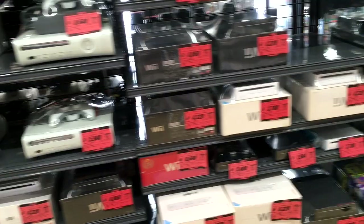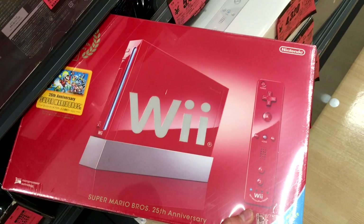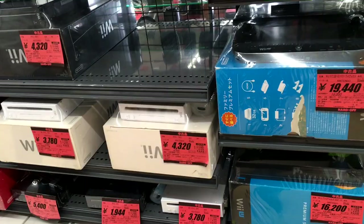And then here we've got the Wiis. The red Wii that came out with the 25th Mario Anniversary is going for $80. It's really the only reason you should be seeing a Wii that expensive — if it's the red one.